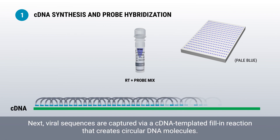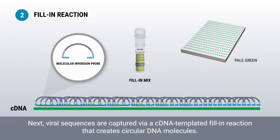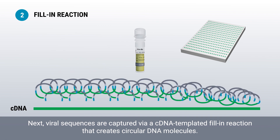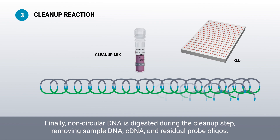Next, viral sequences are captured via a cDNA templated fill-in reaction that creates circular DNA molecules. Finally, non-circular DNA is digested during the cleanup step, removing sample DNA, cDNA, and residual probe oligos.